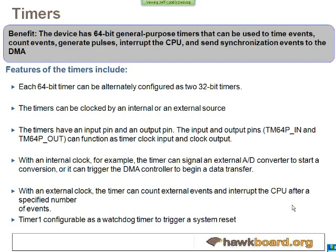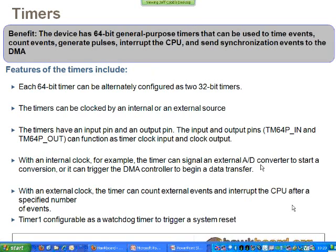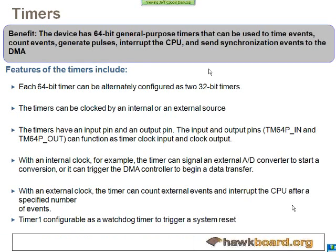For the timers on the chip, there are four 64-bit timers. Timer one can also be used as a watchdog timer — if something doesn't occur within a certain amount of time, you can have it reset the chip.